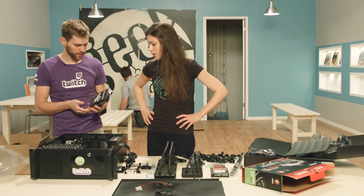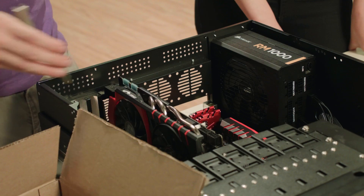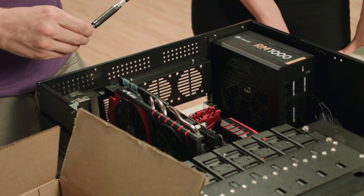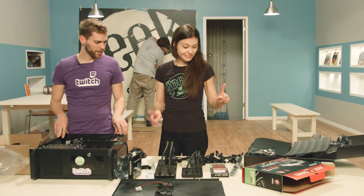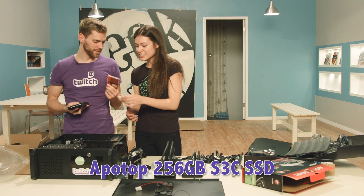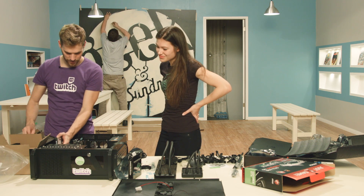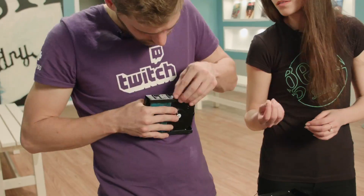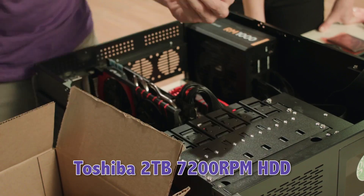Let's go ahead and put in our DeckLink mini recorder. This is a Blackmagic part, and this is how we're going to be taking our video from the Blackmagic deck into the computer. Let's set up our 2 terabyte hard drive. That hard drive is a Toshiba 2 terabyte, 7200 RPM drive.